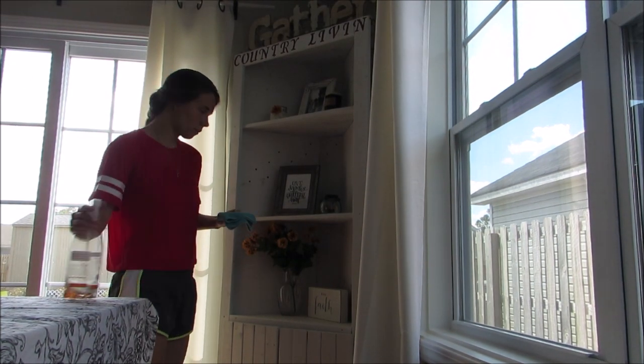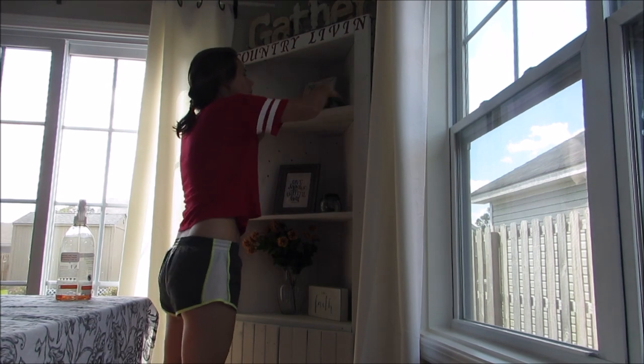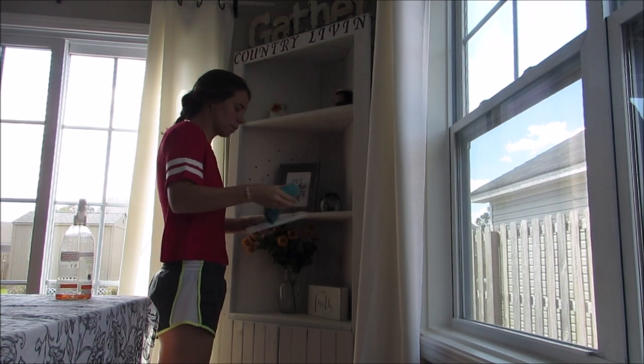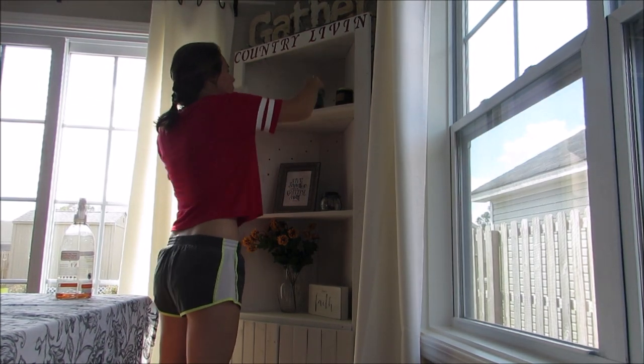I'm gonna start by just going around mainly my living room and dining room area, just dusting all my surfaces. I try to dust most of the shelf and just dust my picture frames and whatever objects I have on the shelves and get those nice and clean.